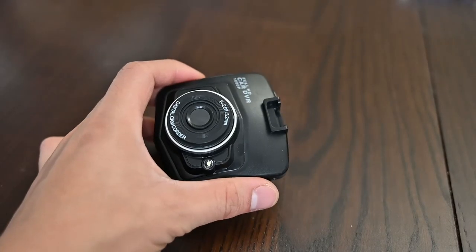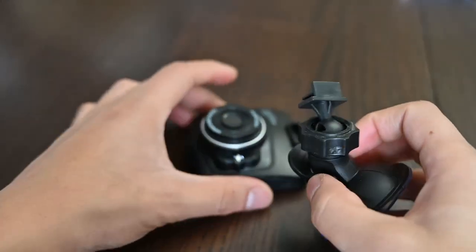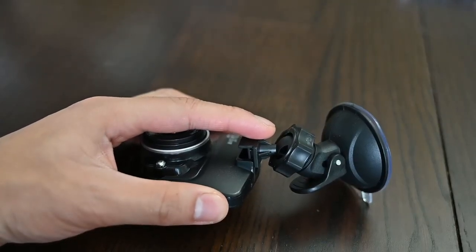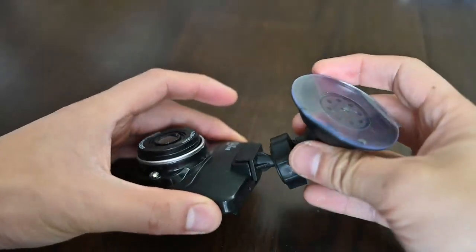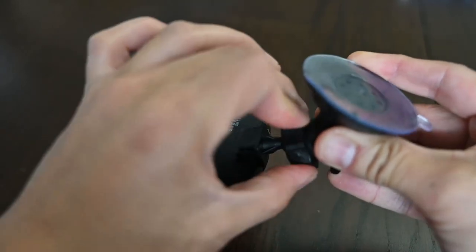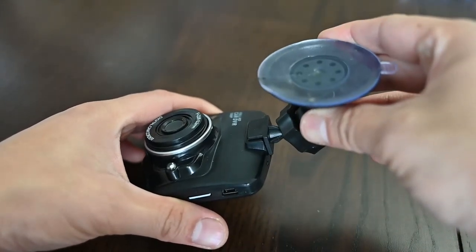The last thing is putting on the suction cup for your windshield — pretty simple. You just slide it in like so, push down, and it's on. Rotate it and tighten it so it stays in place. Then you stick it on your windshield and you're good to go.